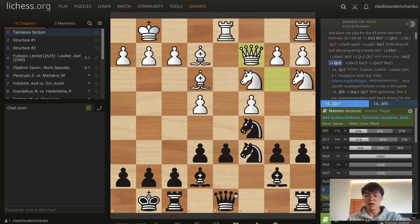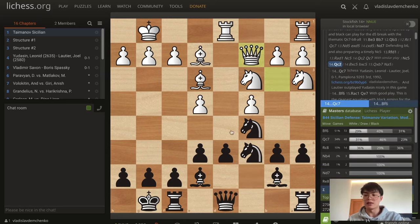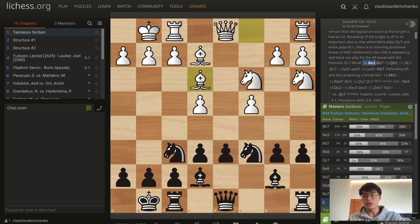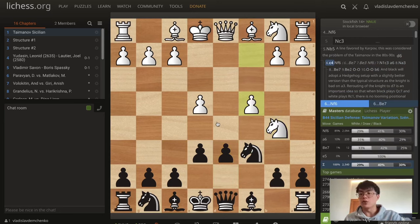There's this nice game by Joel Lottier played against Leonid Yudasin in the 1992 Olympiad, which continued queen c7, and then black managed to play rook fd8. Once the knight moved away, moves like e5 and then knight d4 are possible if the dark-squared bishops have been exchanged. Black went on to outplay their opponent quite nicely. So that's the gist of this entire knight b5 and c4 setup, where I think black is doing quite well.